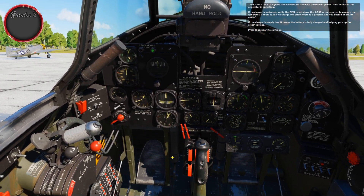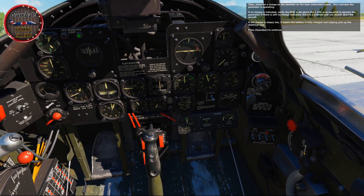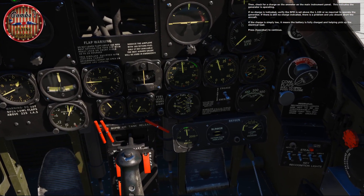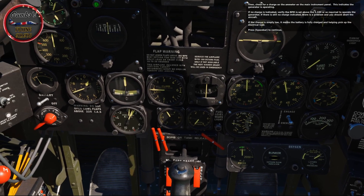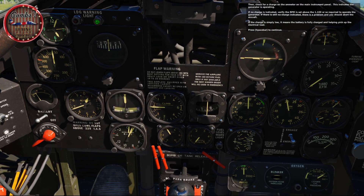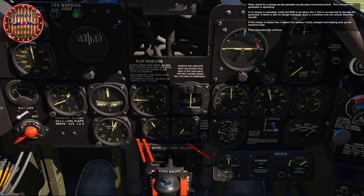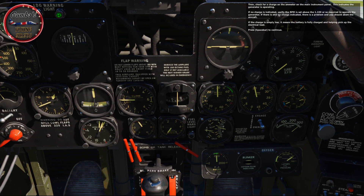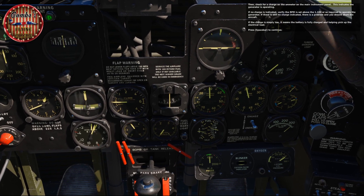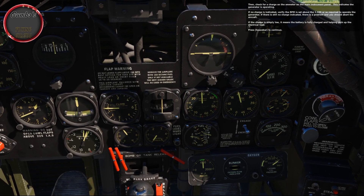Check for a charge on the ammeter on the main instrument panel — this indicates the generator is operating. If no charge is indicated, verify the RPM is set above the 1100 or so required to operate the generator. If there's still no charge indicated, there is a problem and you should abort the aircraft. If the charge is simply low, it means the battery is fully charged and helping to pick up the electrical load.